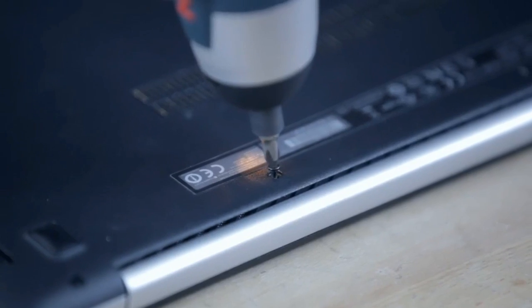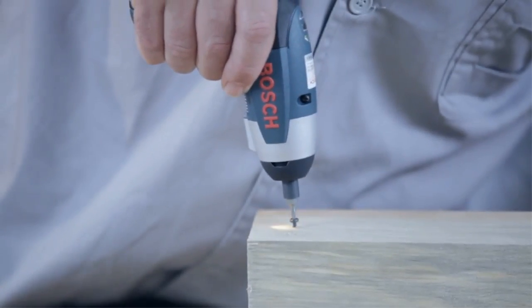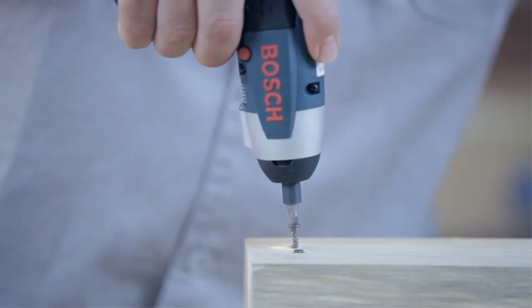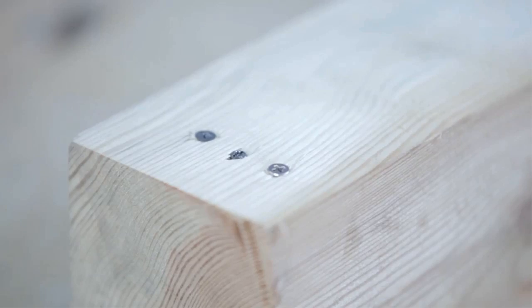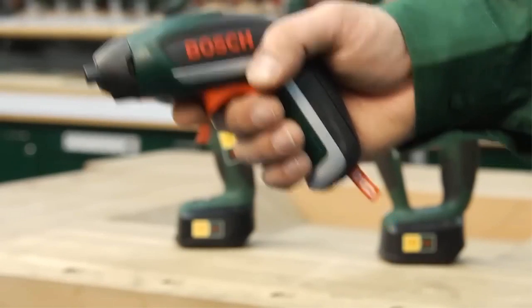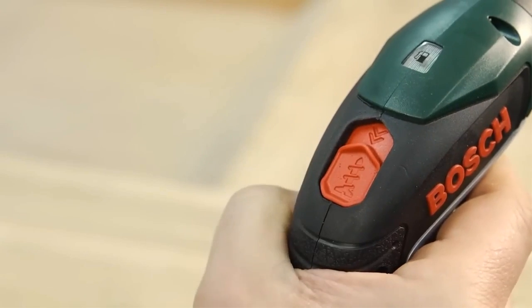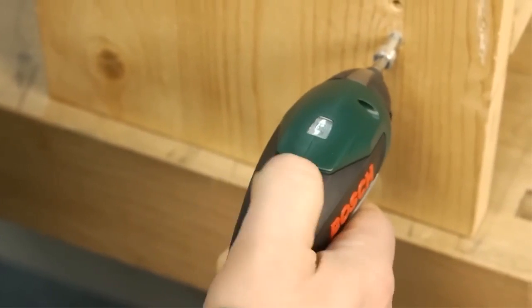This compact powerhouse is designed to tackle all your screwdriving needs with precision and efficiency. Whether you're assembling furniture, fixing appliances, or working on intricate DIY projects, the Bosch IX-03 is your perfect companion. Its cordless design provides unparalleled freedom of movement, allowing you to reach tight spaces effortlessly.